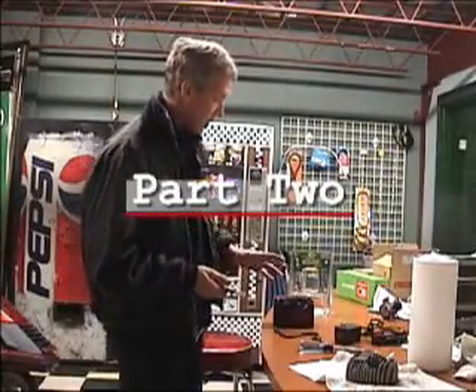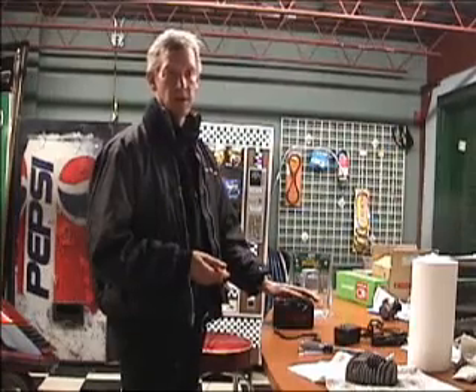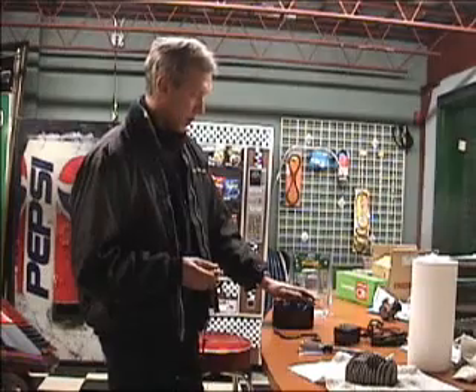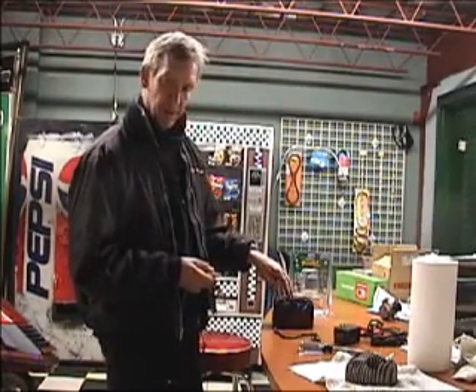Now that we've taken the battery out of the scooter, find yourself a shelf or a counter, someplace where you can hook it up and leave it so you will be able to plug the charger in and charge the battery periodically.